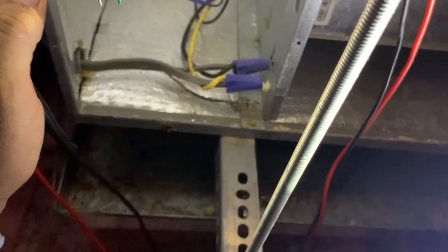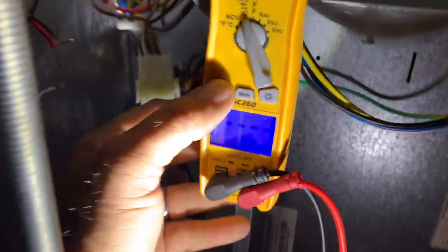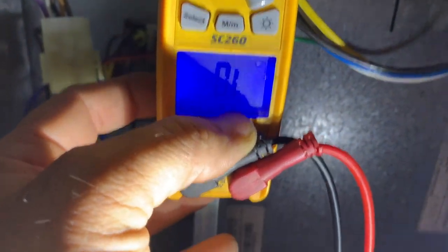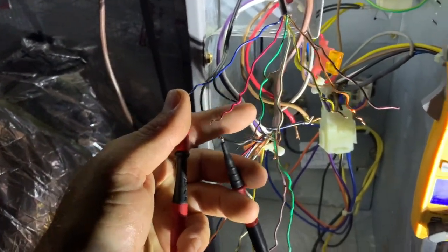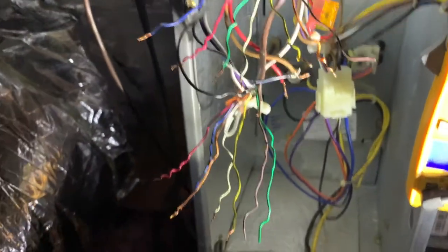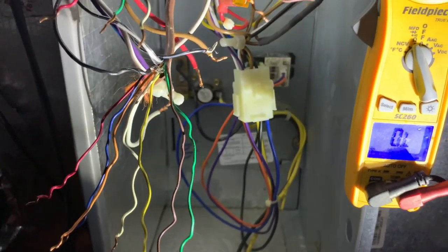That's a good reading — it's actually auto-ranging to nanofarads, so if you hit select you can select ohms, and it says mega-ohms then auto-ranges. But if it beeps, that's what you're trying to get away from — you don't want it to beep. It's so hard with one hand. These wires are testing good. I don't know what's going on with why these fuses keep blowing — maybe it's something internal, one of these relays. I'll let you guys know when I find it.